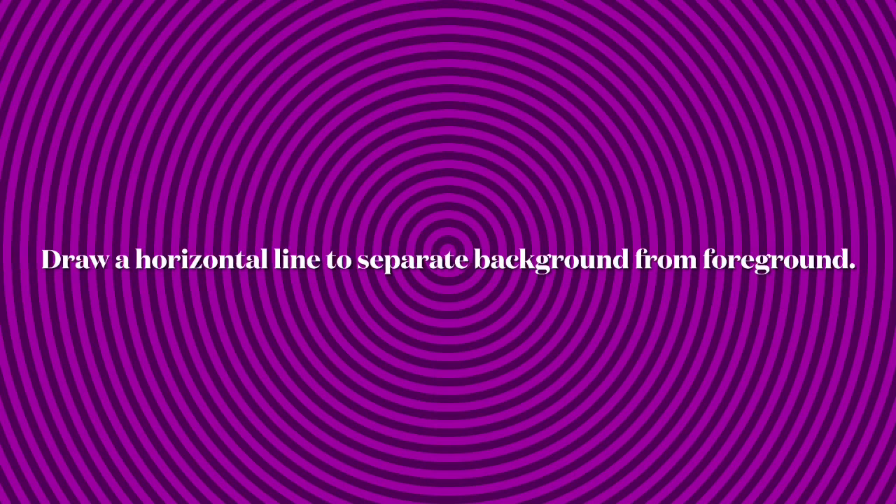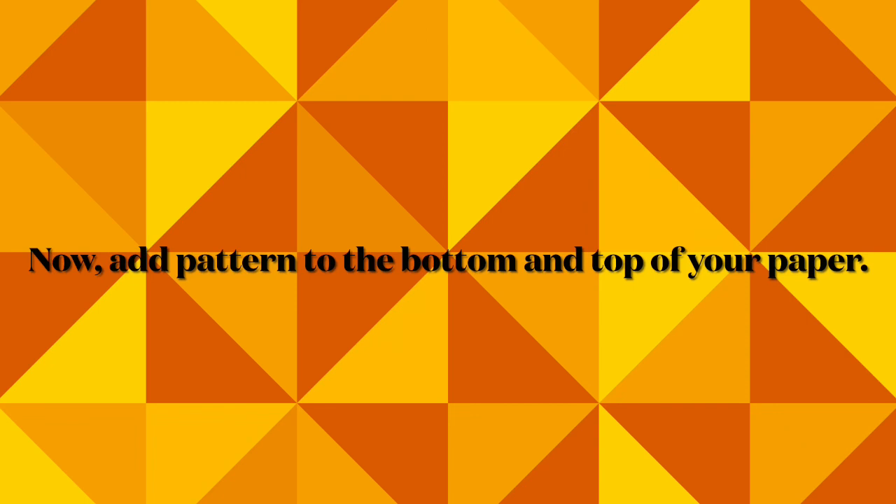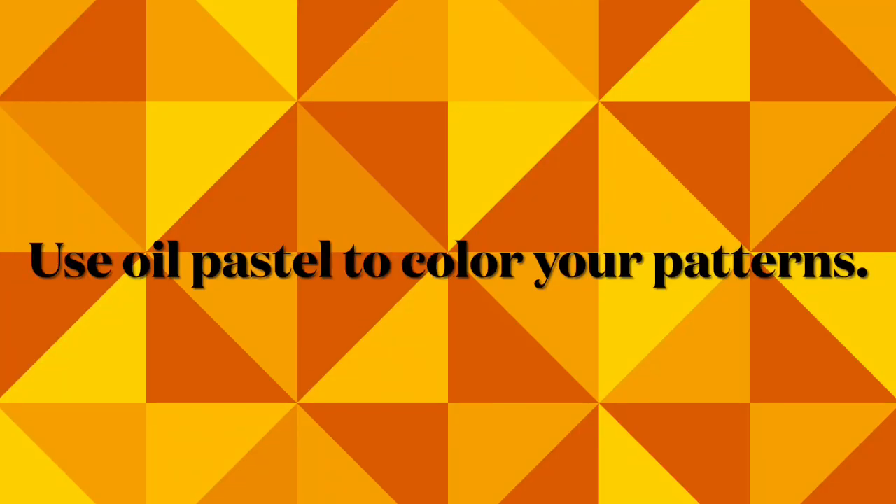Draw a horizontal line to separate the background from the foreground. Now add pattern to the bottom and the top of your paper. Use oil pastel to color your patterns.